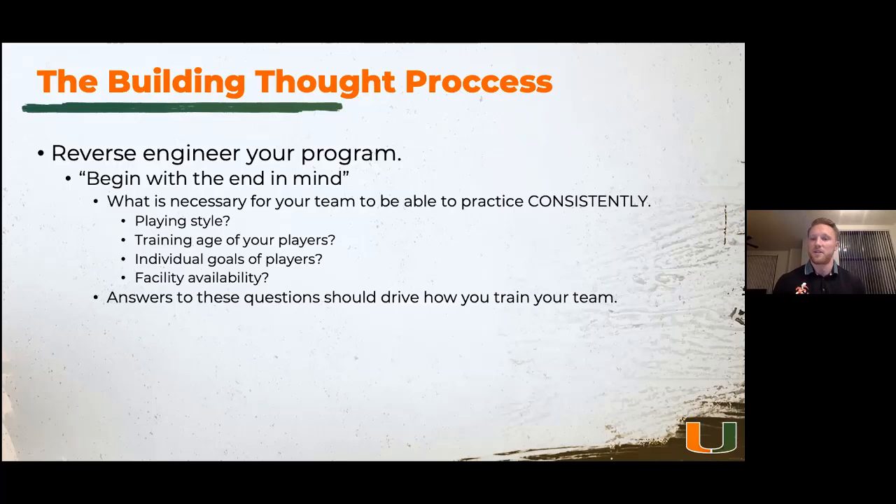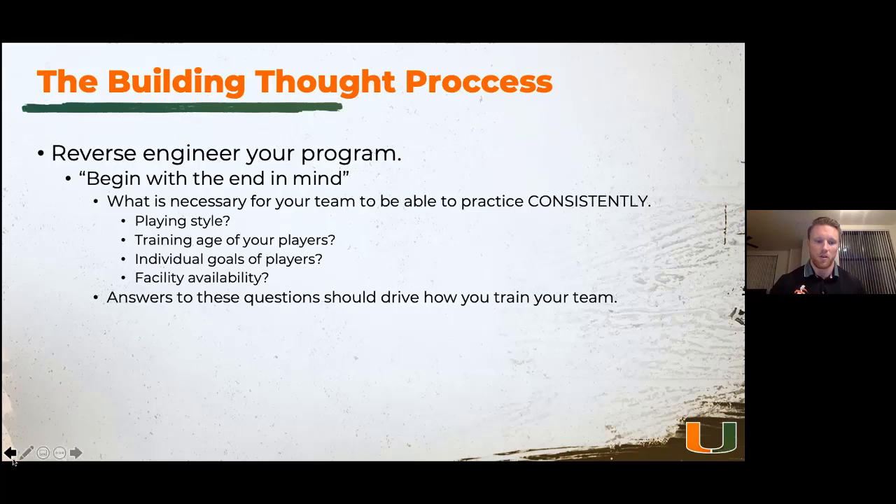If you're fortunate enough to train in a smaller setting, how can you cater your program to individual goals? That might mean you have two different groups, or you need to utilize time differently. Whether you're in college or high school, everybody deals with facility availability. Do you only have an hour at 7am before an 8am practice, or do you get 30 minutes from 4pm to 4:30? The answer to these questions will drive how you train your team and what you need to get done. That's really the building thought process.